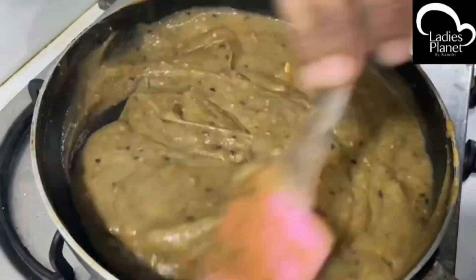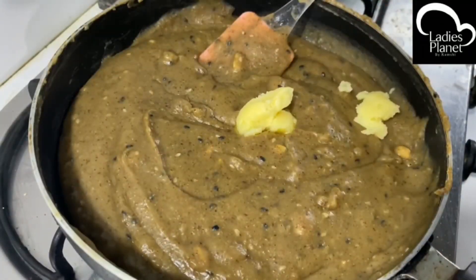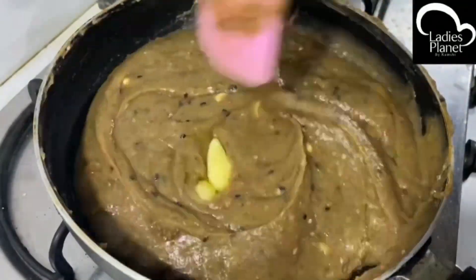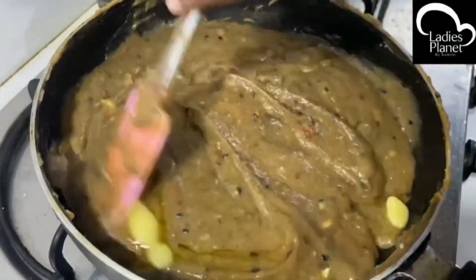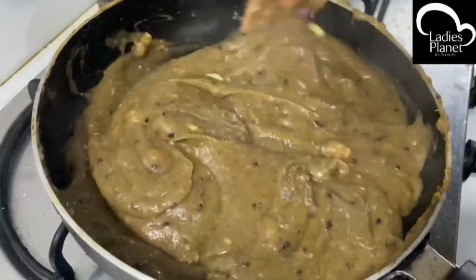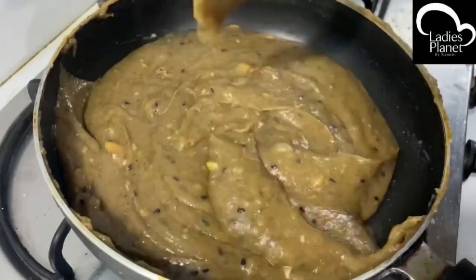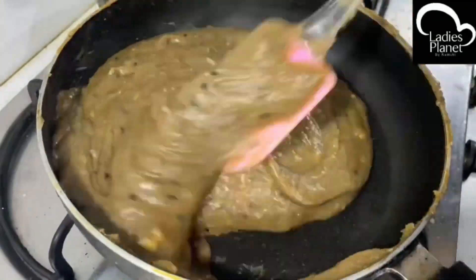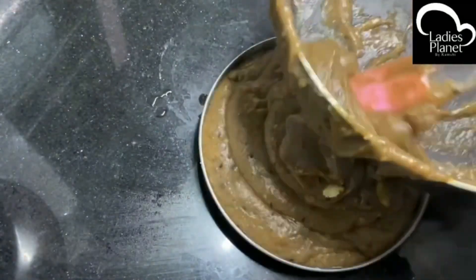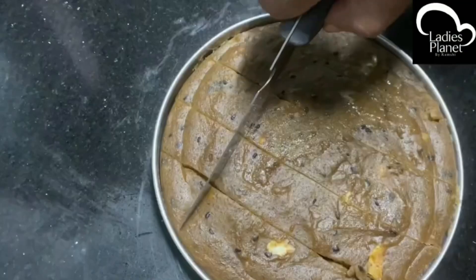I am going to mix it in a little bit for 2-3 minutes. Mix it in 2 teaspoons. Mix it in — about 4-5 oz in a gram form.